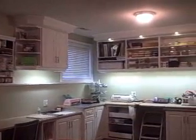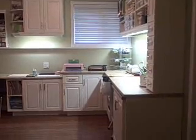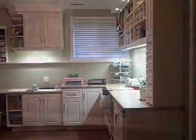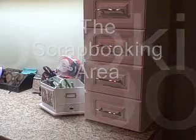As I come down the stairs to my basement, you can see that this is the view you get from the room. It's kind of on an angle here at the bottom of the stairs, and the cabinetry starts right in the corner of the room.